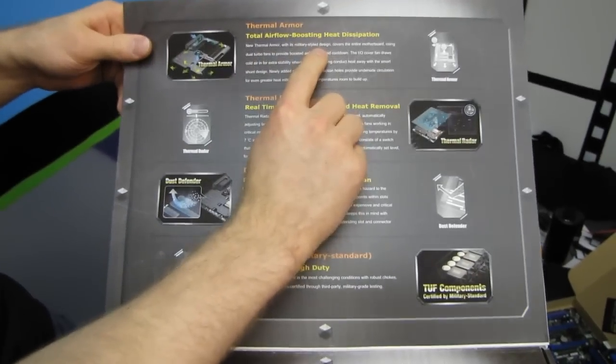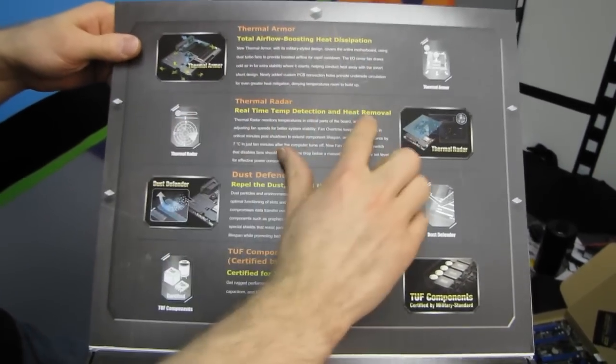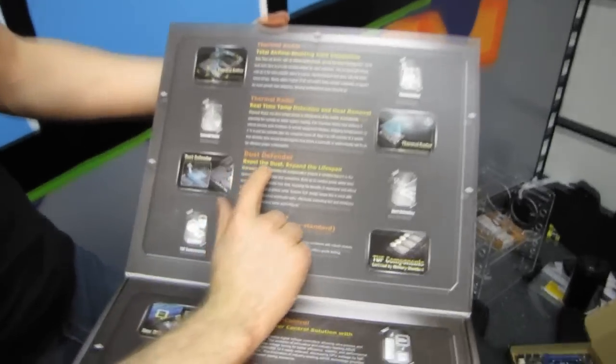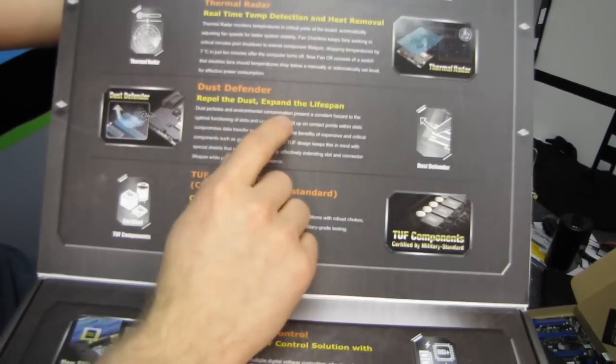First of all, we've got thermal armor — we'll show you that in a moment. Thermal radar is really cool; check out my NCIX.com channel where I show you the ASUS-specific features of their Z77 boards including thermal radar. There's also dust defender — repel the dust, expand the lifespan — I'll show you those in just a minute.